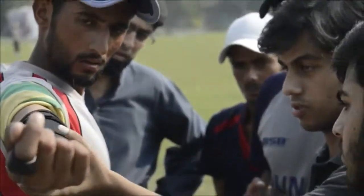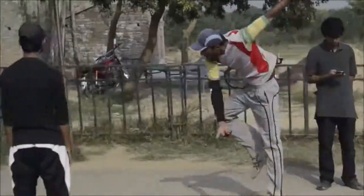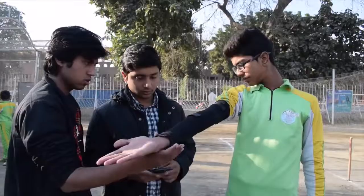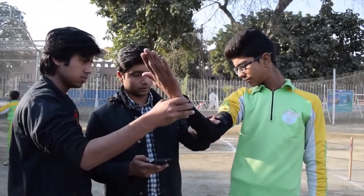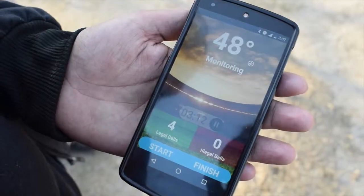One group of Pakistani engineers, however, might have found a solution. They've created this wearable technology, which is essentially a sleeve that the bowler can wear while bowling. Sensors within the sleeve can detect the degree of bend in the bowler's arm when he completes the bowl.